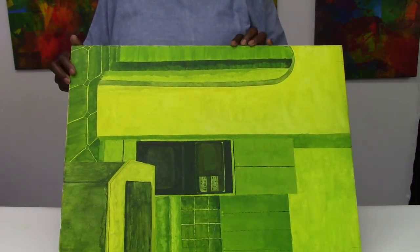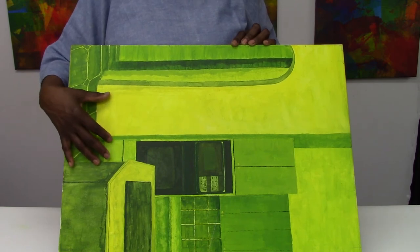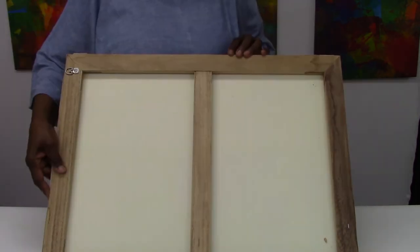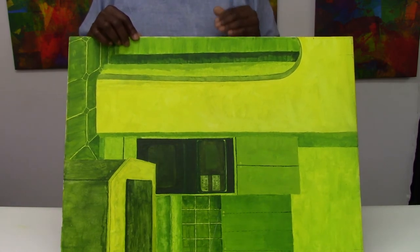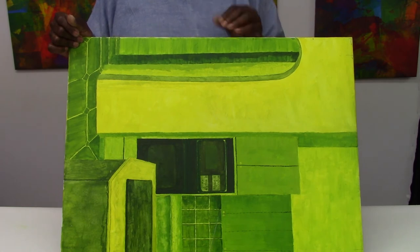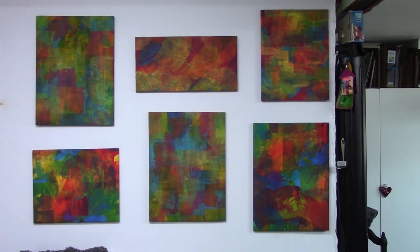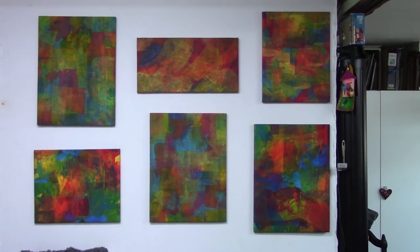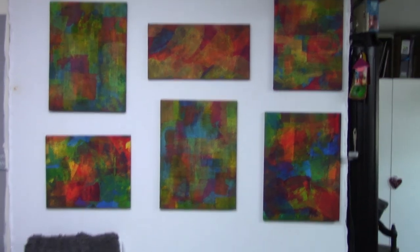Another thing I like to recycle is going to thrift stores and purchasing framed art stretched on canvas. I'm not interested in the art per se — what I'm looking for is a well-made frame that's in good shape. You can see this frame is nicely made and has an extra bar down the middle. I like to take these and strip off the old artwork, then stretch my work onto it. That way I have a nice frame for my artwork and it didn't cost very much — I usually only pay a dollar or two. All the art on my gallery wall here has used those recycled frames I purchased from the thrift store, and I have many more I haven't put up yet. I've saved myself a lot of money and prevented a lot of things from going to the landfill.